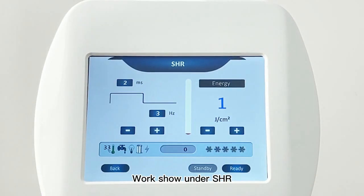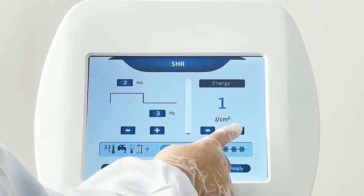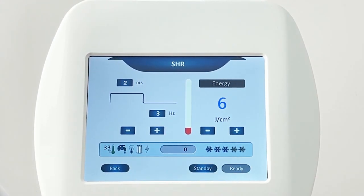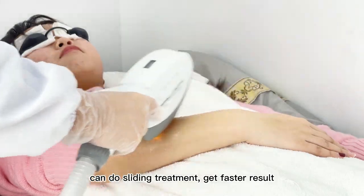Work demonstration under SHR mode. SHR frequency is 1–10 Hz, allowing a sliding treatment method for faster results.